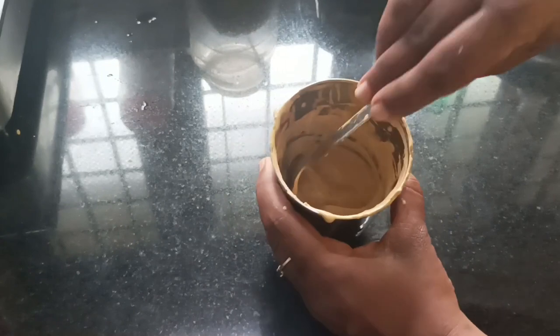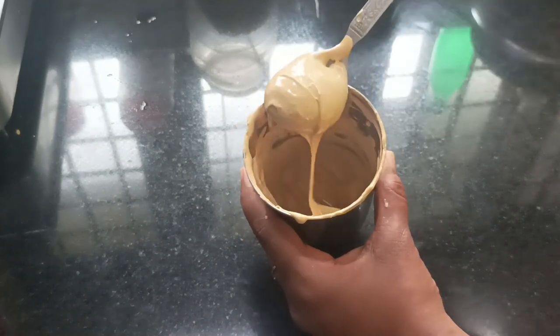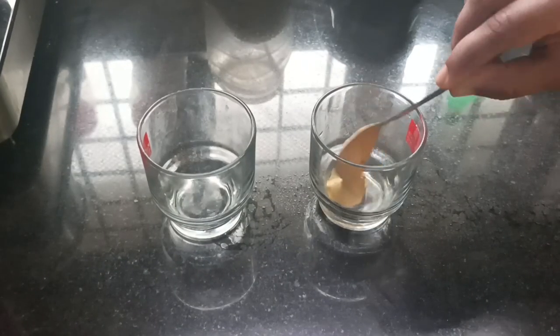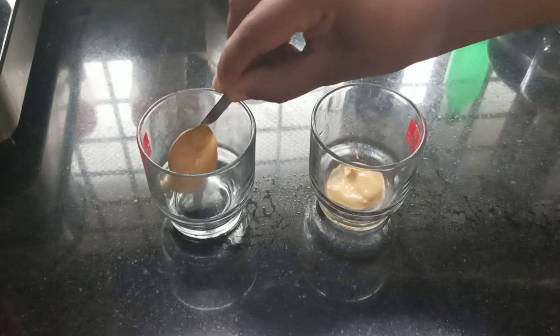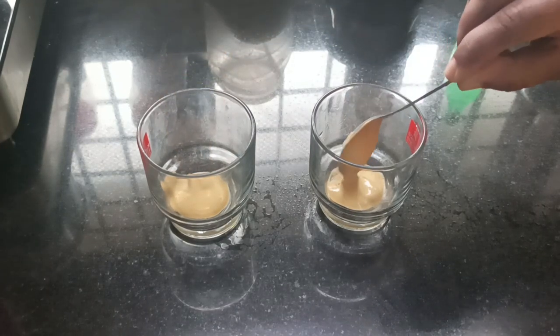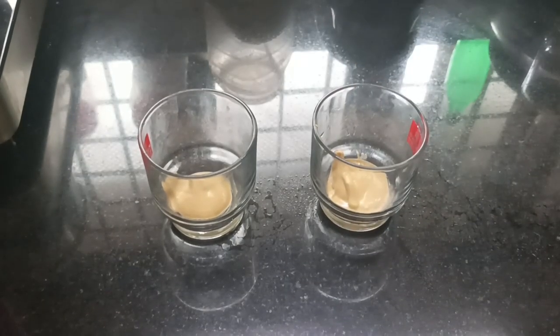Let's put a cream. Let's put ice cream, tea, or coffee. Let's put a cup of hot coffee. Let's put 2 teaspoons of water. Let's put a cup in a cup and set the serving glass down.